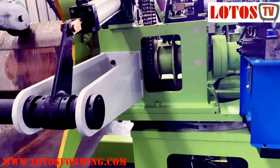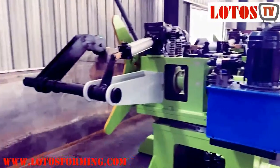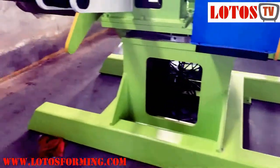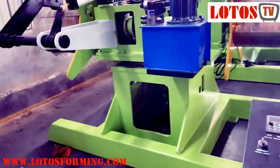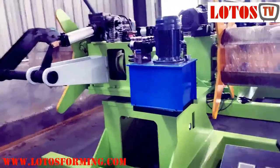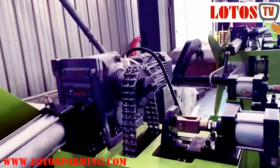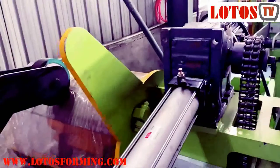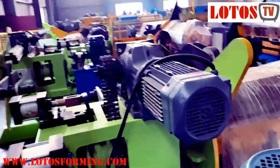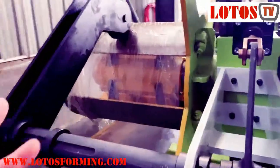Now we are coming to a new generation of double-head decoiler. It has double-head capacity of 3 tons. We can show you the down part and the hydraulic pump. This one has one motor gearbox for driving that side, and the other side also has a separate function. Once we want to feed the machine, we use this side.